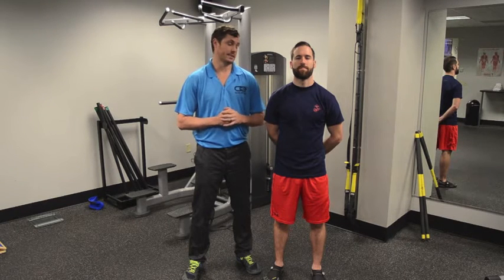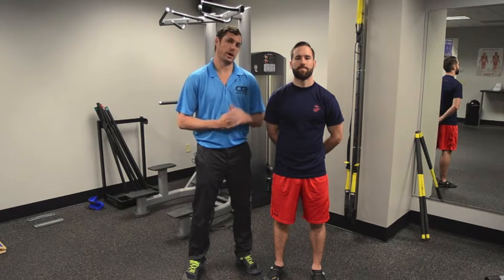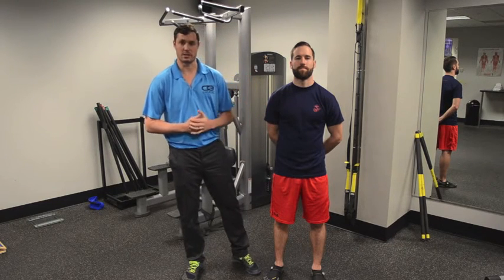Hey guys, before beginning any strength or conditioning program or jumping program, make sure you get an evaluation by a physical therapist to make sure you're ready to do it correctly and safely. And make sure you like us on Facebook as we work our way up the kinetic chain for the rest of Pat's awesome jump.